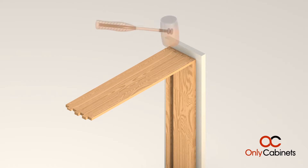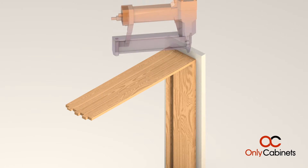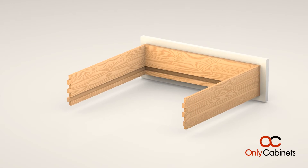Tap them together using a rubber mallet until the edges are flush. Optionally, use glue between the joints and grooves, or tap the dovetail together using staples, 2d finish nails, or a pneumatic pin nailer. Continue assembling the drawers as shown.